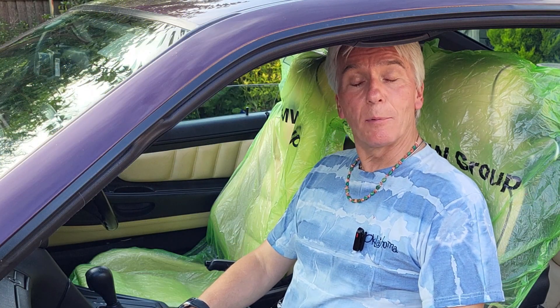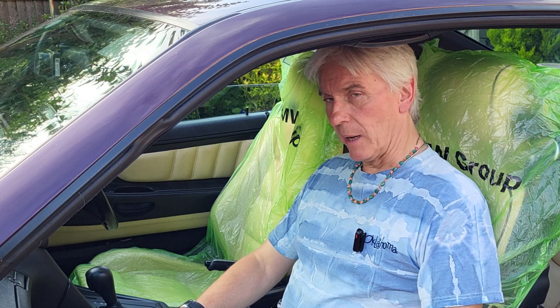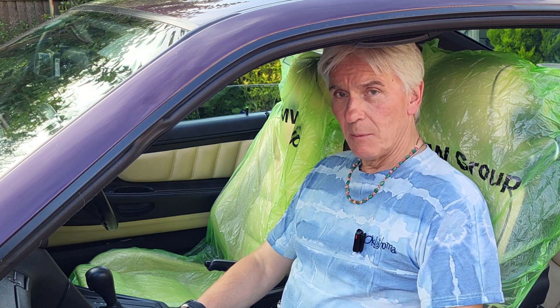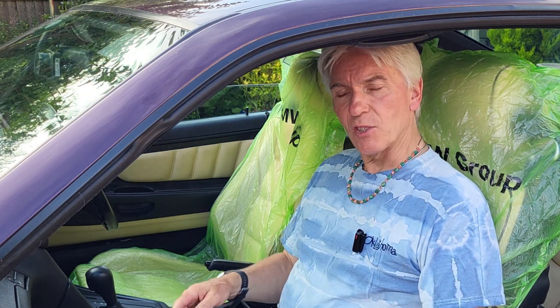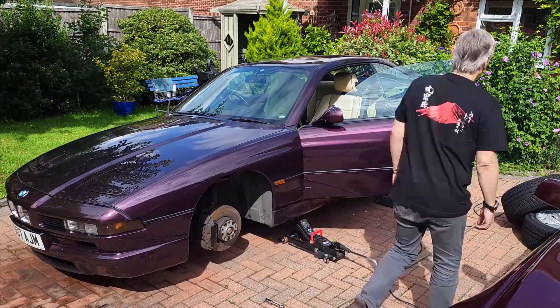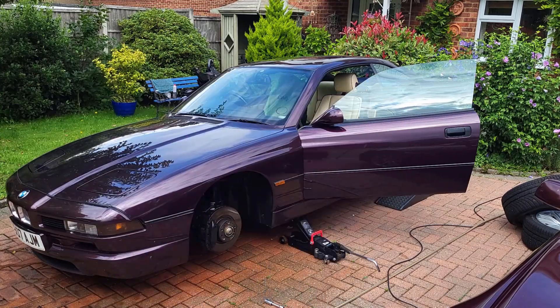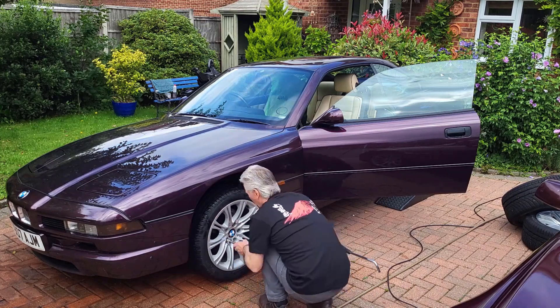Hello and welcome to Tim's BMW repairs and information. I'm sitting in my E31 in my drive, same as I was three weeks ago, but this time in the passenger seat, not the driver's seat. That's for the good reason that I've had to do this a couple of times and the last time I did it I broke the lid on the ashtray - yes, that's something else I've got to fix. So, where are we?